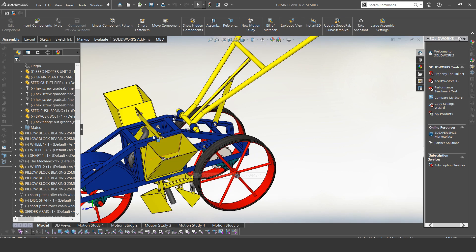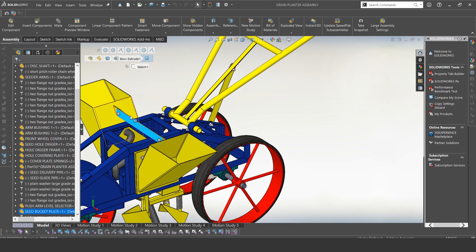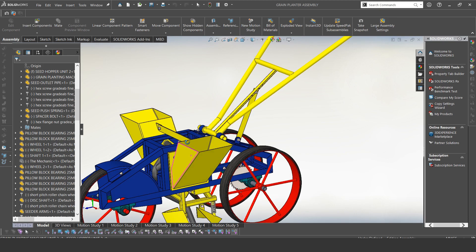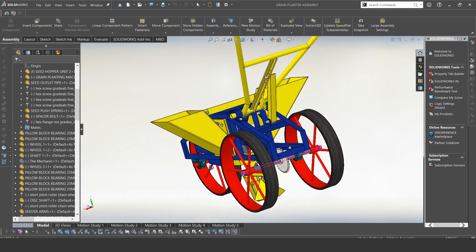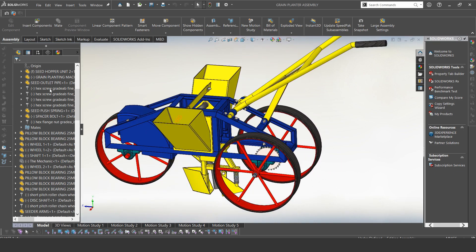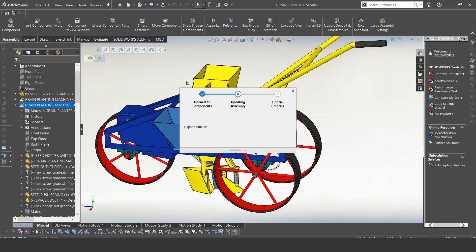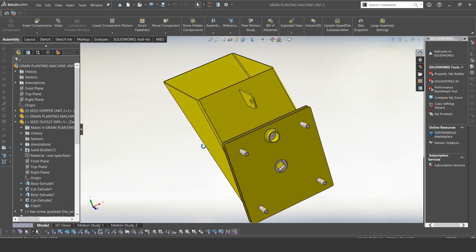We have this other plate here in the middle — this plate is a system to hold the hoppers firmly. Those are the parts. Now let me open the hopper with the seed metering system and explain that. This is our seed metering system.